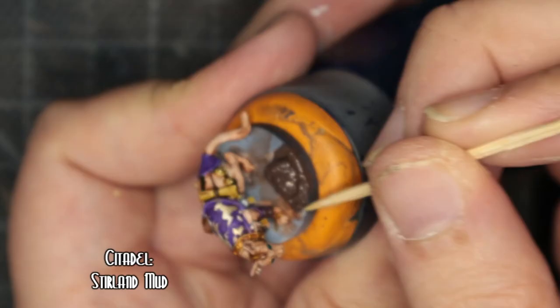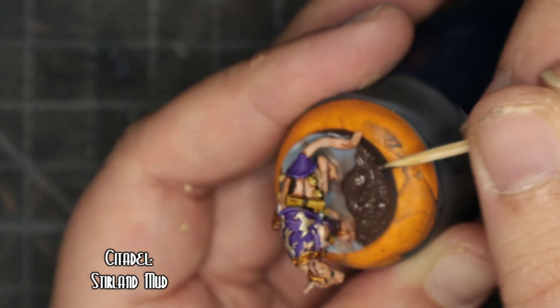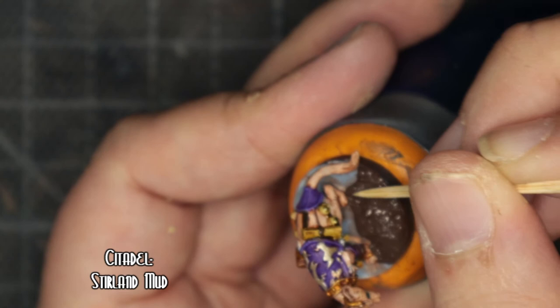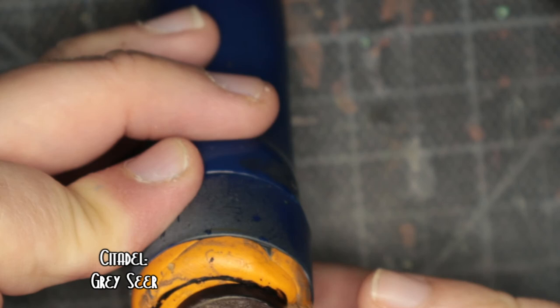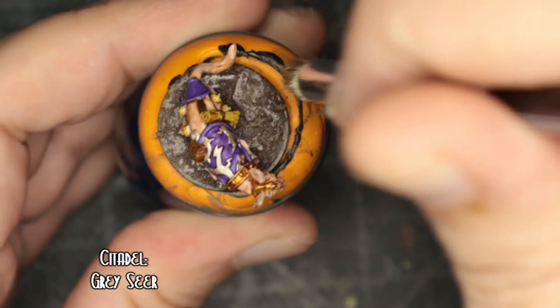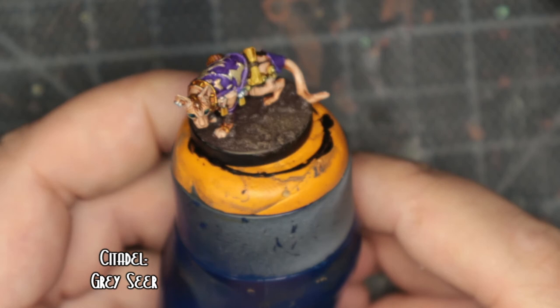While all that was drying I wanted to do something to the base, so I got the Citadel Texture Pot Stirland Mud and with a cocktail stick just started to swish it around the feet. I like these models, my only issue is that they come pre-built, so ideally I would have liked to have done the base separately, like I do with Games Workshop stuff. When that was dry I went over and dry brushed it with Grey Seer. It's the Army Painter dry brushes there.